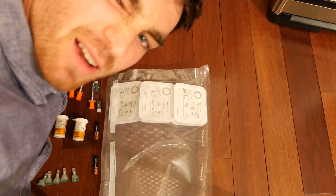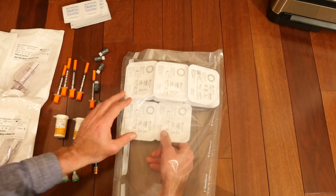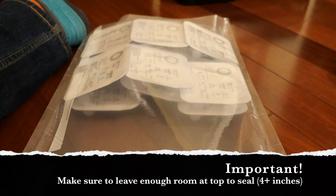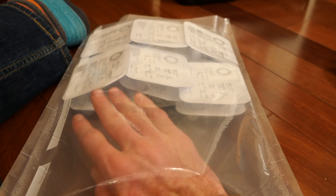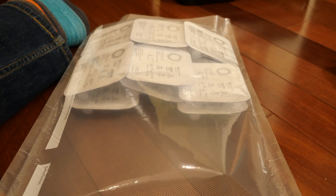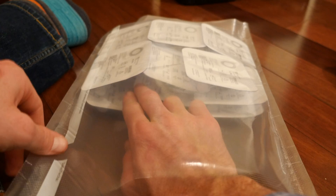Sometimes they don't want to cooperate — you've got to kind of finagle them a little bit. Right now we've got 12 pods in, but as you can see we've got a little bit of extra space here and there, so we're gonna squeeze a couple more pods in and do a couple rows of three.